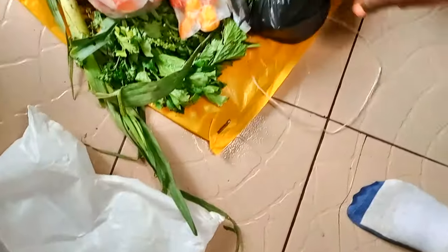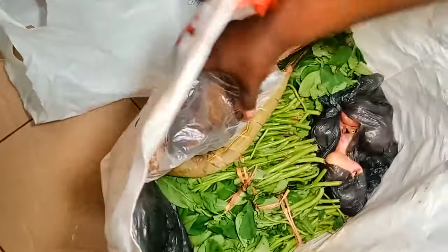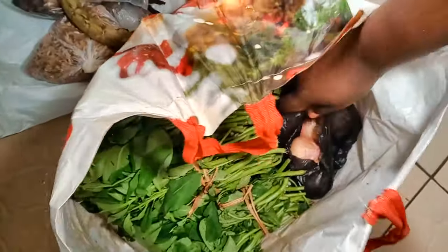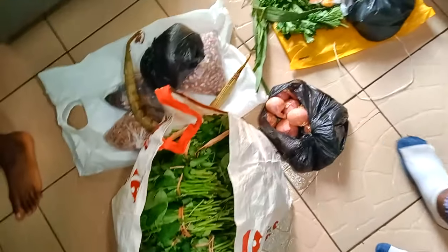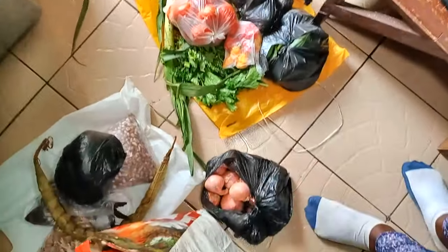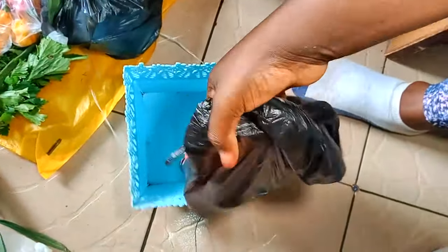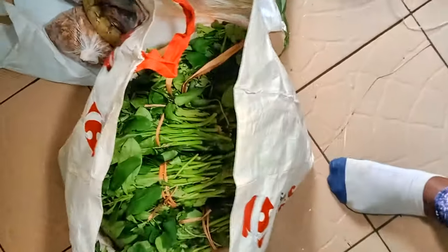Avec uniquement les crevettes, le poisson fumé qui est le mbonga et la peau — croyez-moi c'était très bon. Quand on est limité au niveau du budget, on peut réduire la quantité des ingrédients, sachant qu'une autre fois on pourra en ajouter davantage. L'inflation est mondiale et encore plus pour des personnes sur budget, dans des pays où le chômage est grave, le pouvoir d'achat bas, le smic catastrophique. Courage à nous tous, nous sommes dans la même galère pour la plupart.